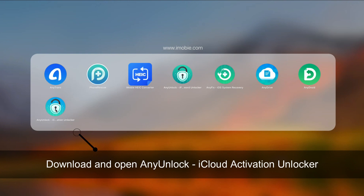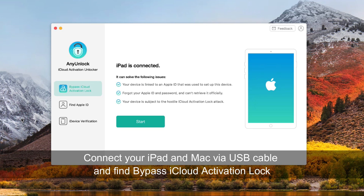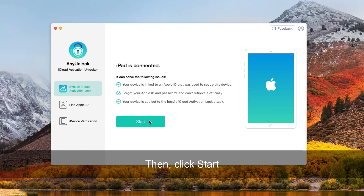Download and open any iCloud Activation Unlocker. Connect your iPad and Mac via USB cable, and find 'Bypass iCloud Activation Lock.' Then click Start.